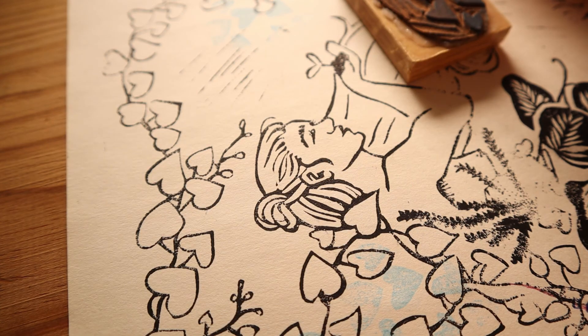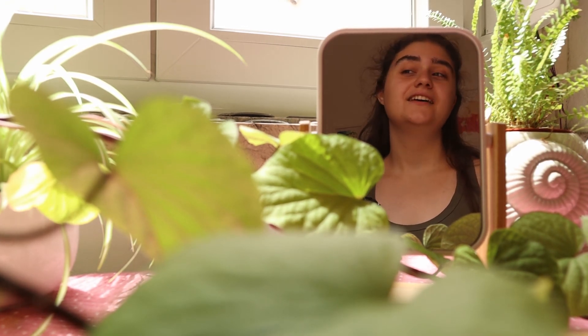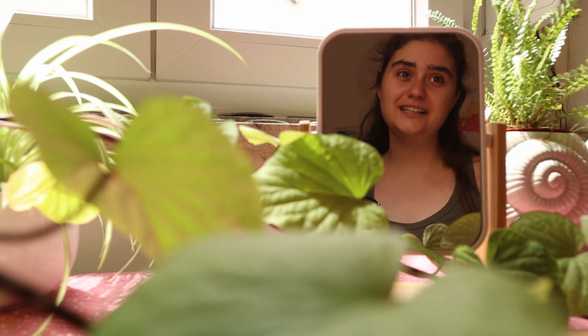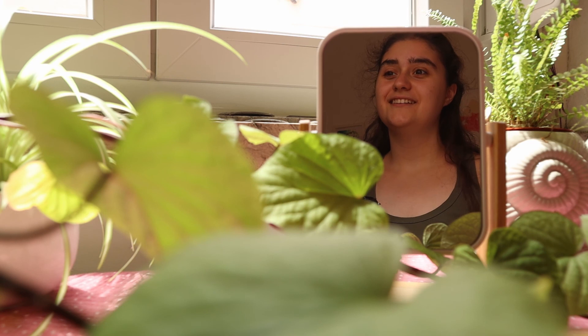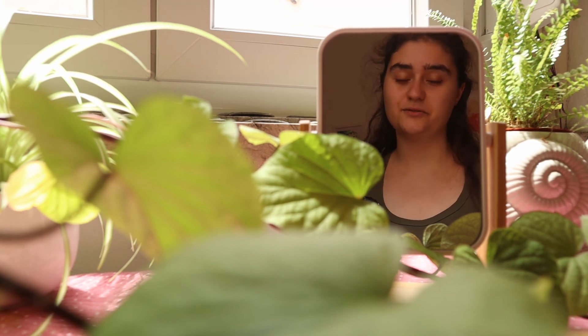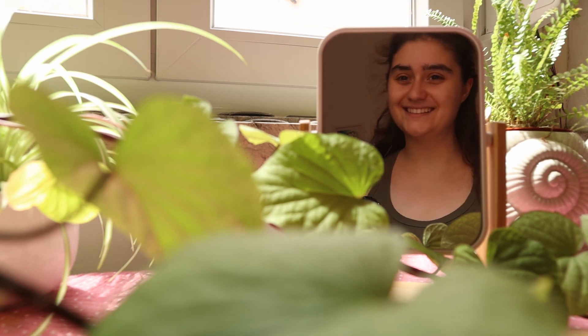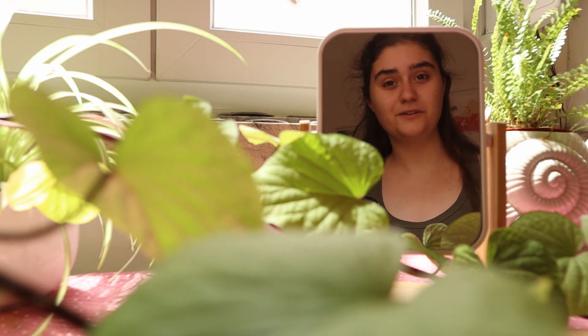I'm going to move on to the paper cutting stage. Thank you very much for watching — I hope you enjoyed seeing the whole carving process and hearing the sound of the linoleum. I hope you enjoyed this video and are excited for next week. Don't forget there's a link in the description for my Gumroad where you can find and pre-order the print we are preparing. Thank you very much for watching and I hope to see you next week for the printing process.